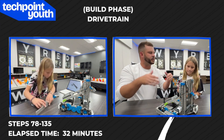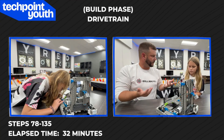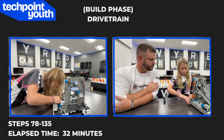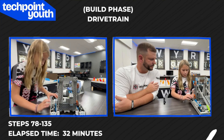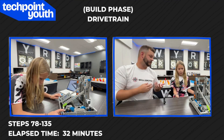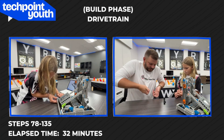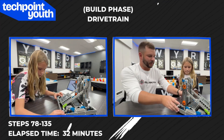Were there any steps that were incorrect or hard when you were building this? I think they were all pretty straightforward. Well, this metal shaft was hard because I couldn't push it through the gear and the wheel, so I had to push it against the table to help it come through. And that's a quick tip: if you're having a really hard time and your fingers can't push it through, push it against the table, which then pushes it all the way through. That's a quick tip for you.